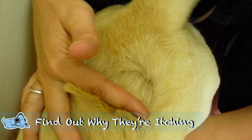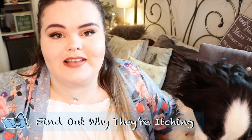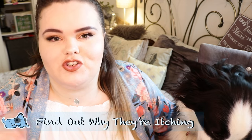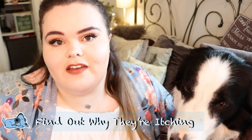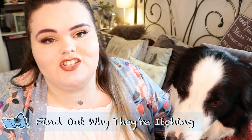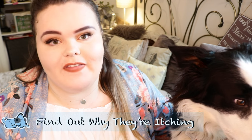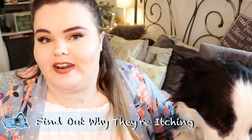The first thing you must do is to find out what the cause of this is — whether they have fleas, whether they have a rash, or whether they have a bite. Make sure you're checking the area that they are itching to make sure you're doing the right method. For example, if you recognize that your dog has fleas you might need to start a flea treatment. If they're having a rash you need to find out why. If they have a bite you might need to find out if they have ticks or anything like that.